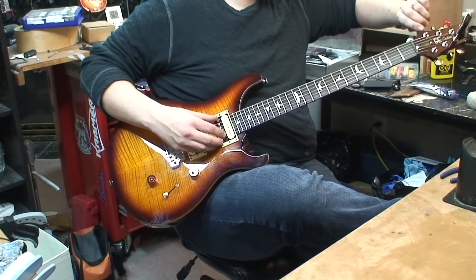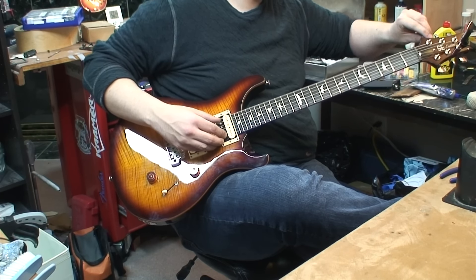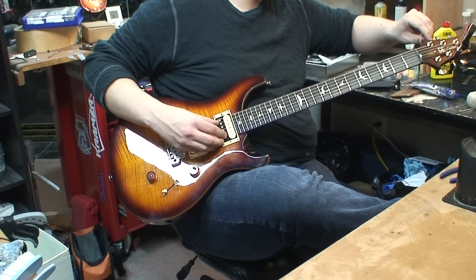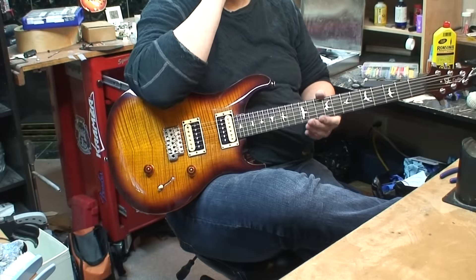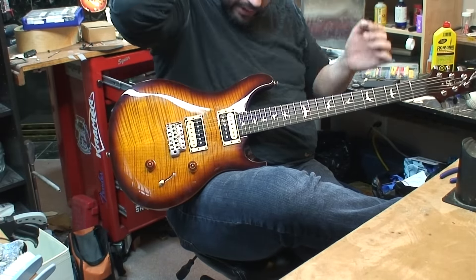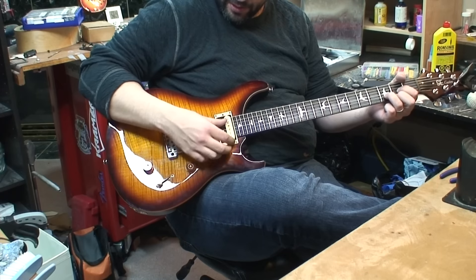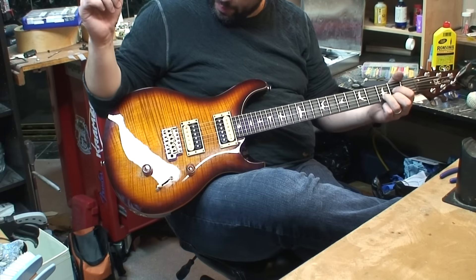Do you have the trim that came with it? Yeah, it's in there - grab it for me. Stretching the strings is way easier this way. I usually just yank, but watch this little trick. This is the only PRS I've ever picked up that I didn't immediately hate. And look, it came with extra springs and truss rod adjustment tools too.